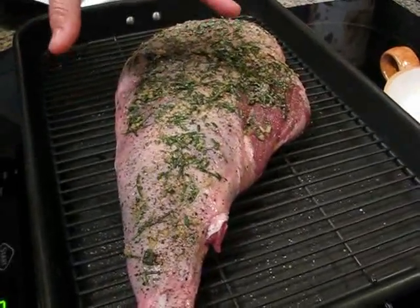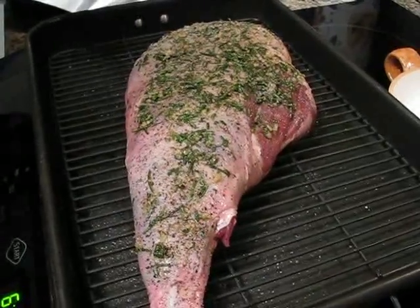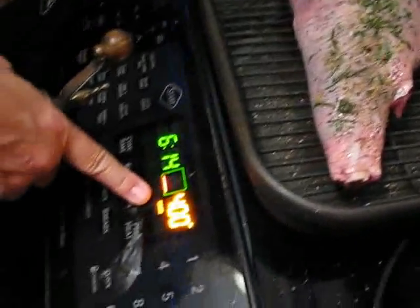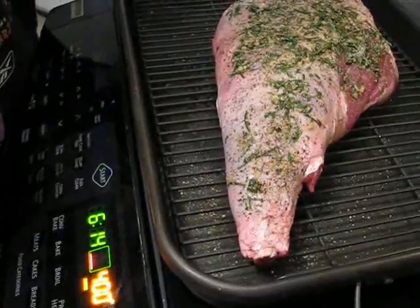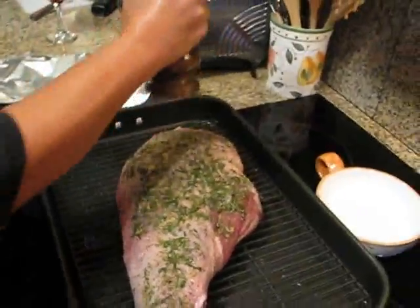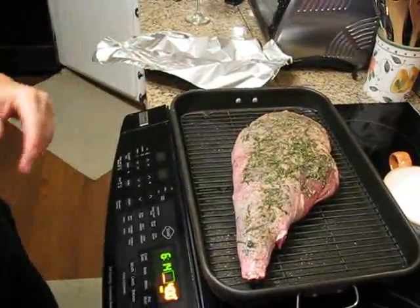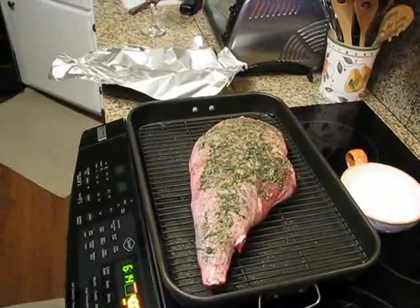Let it sit covered for about an hour. You could do it five hours or so in the refrigerator, but just make sure you bring the meat to room temperature before you cook it. We've got the oven preheating to 400. It's been sitting for about a little over an hour. I've just put some salt and fresh black pepper on it, and we will roast it at 400 until it's medium rare, which will be about an hour or so.